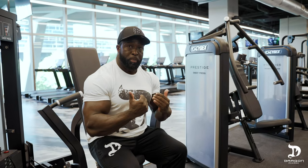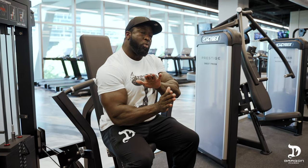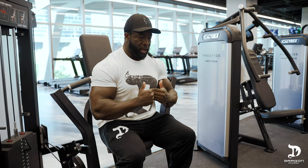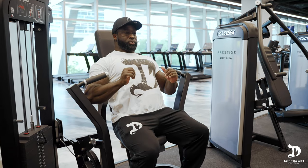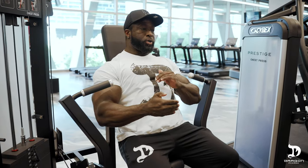Force the shoulders backwards and stick your chest out. I'm going to demonstrate that for you now. Keep your butt back — don't let your butt slide forward. As you arch, it's going to want to come forward a little bit, so make sure your butt stays back against the pad. Place a deep arch in your lower back, stick the chest out, shoulders back.